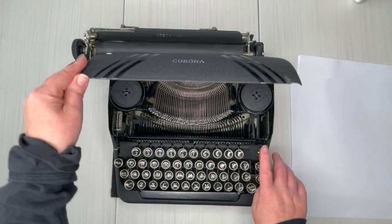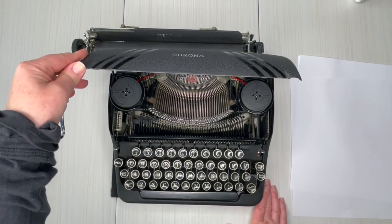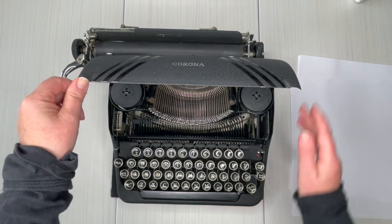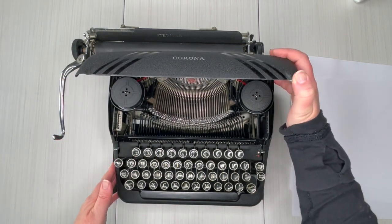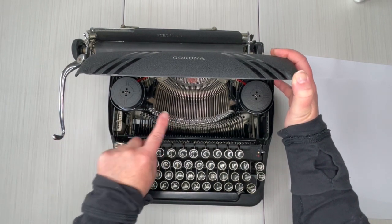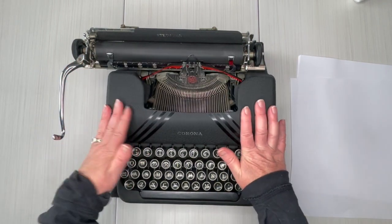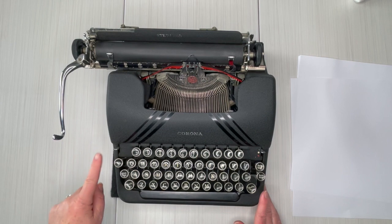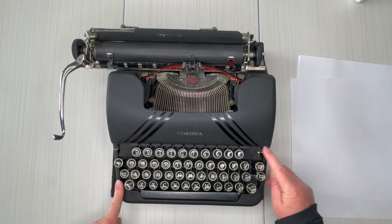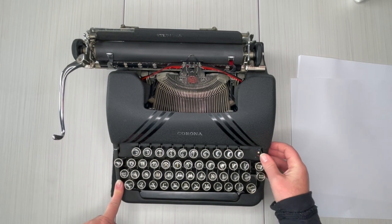For those of you who have a Corona that looks like this and want to know how old it is, your serial number is right here on the right side, stamped into the metal frame. You can reference it using an online database — typewriterdatabase.com is a good place to start. This is the touch control — it determines how hard the type parts are going to strike your paper. Down here again is the margin, the ribbon reversal, and the color selector.